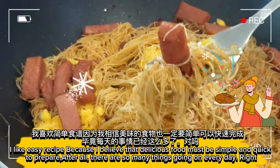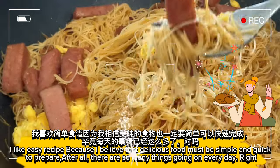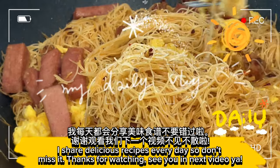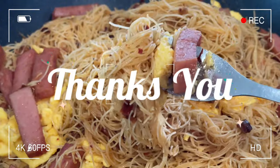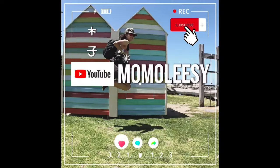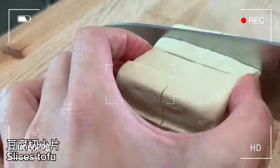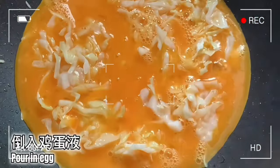I like easy recipes because I believe that delicious food must be simple and quick to prepare. After all, there are so many things going on every day, right? I share delicious recipes every day so don't miss it. See you in the next video.